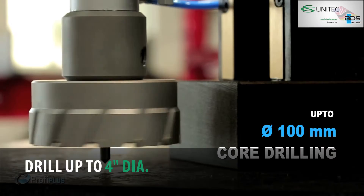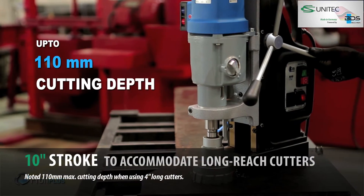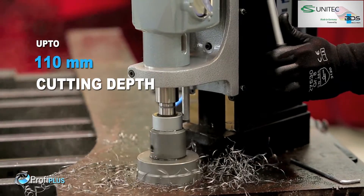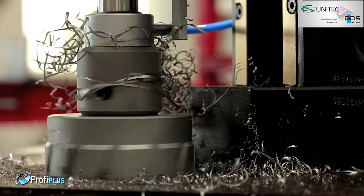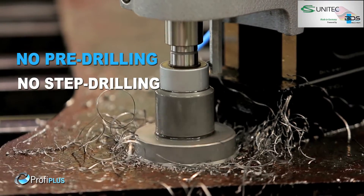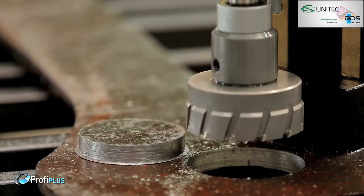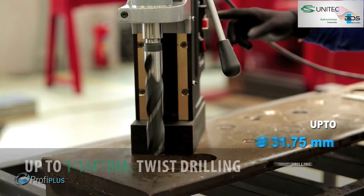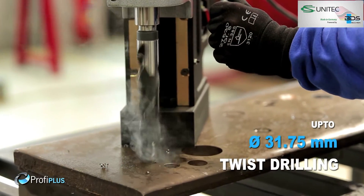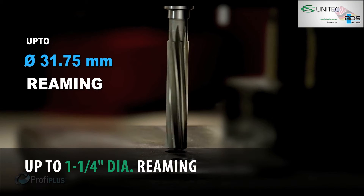Up to 100 millimeter core drilling capacity, up to 110 millimeter cutting depth with annular cutters — delivering fast holes without any pre-drilling or step drilling, delivering perfectly finished holes. Up to 31.75 millimeter diameter drilling with twist drill bits.